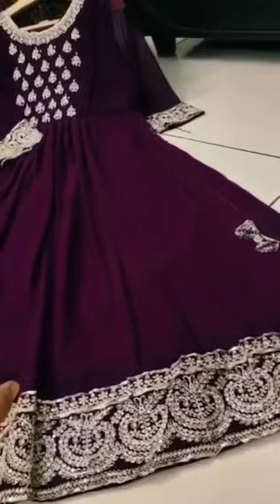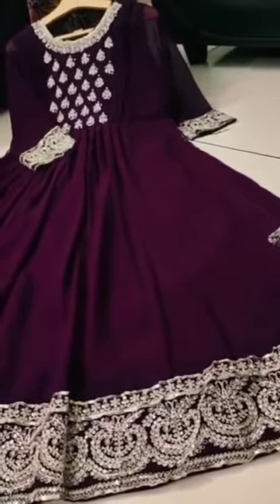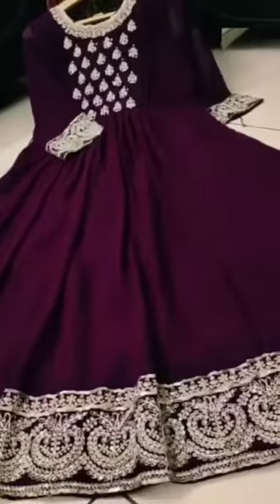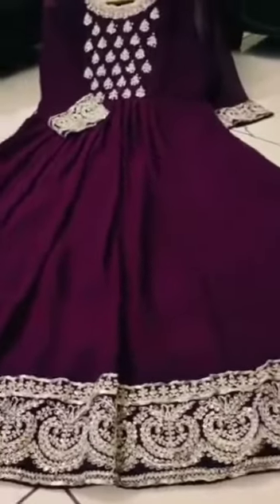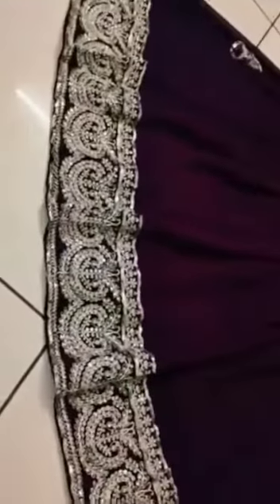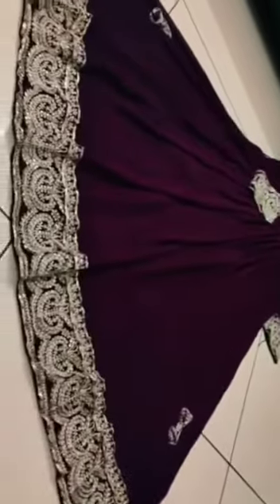Dark purple color looks so elegant with the pure georgette with inner lining — a complete party wear. This is the first look.